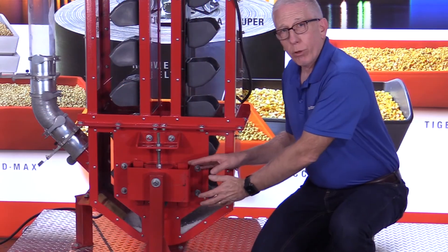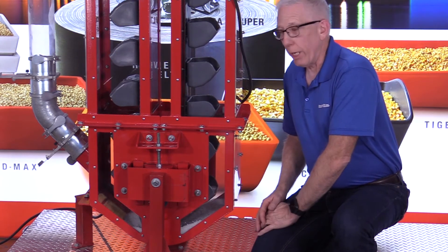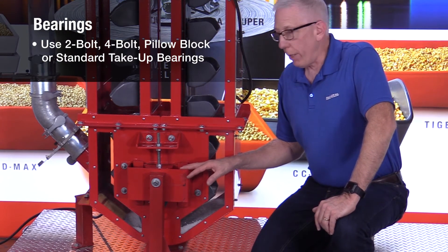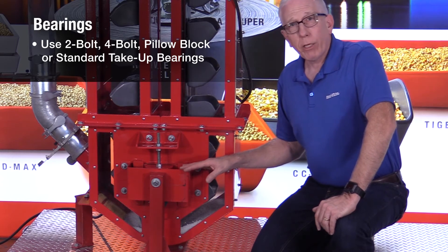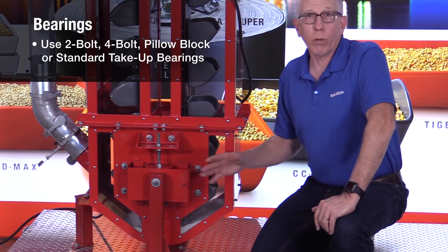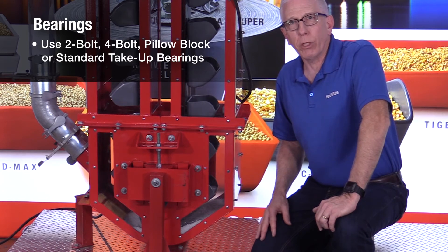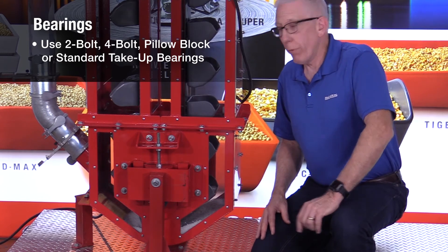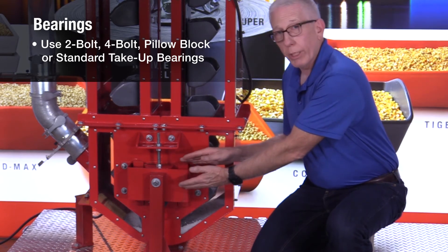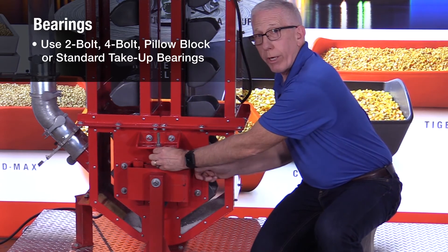The bearings on this particular bucket elevator are two-bolt flange bearings. Bearings on the boot can be a number of different designs — a four-bolt flange, a pillow block, or the standard old-style take-up bearing. Many bucket elevators now use more standard bearings like two-bolt, four-bolt flange, or pillow block, because they're readily available and often used on other equipment in your facility, so you don't need a special bearing. The take-up mechanisms have been adapted so you can use these standard bearings. This one has a two-bolt flange bearing and the take-up mechanism is right here with a threaded rod.